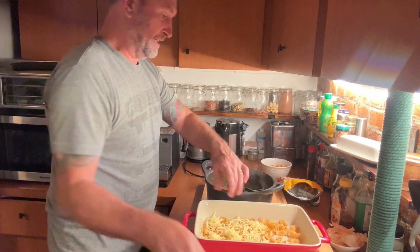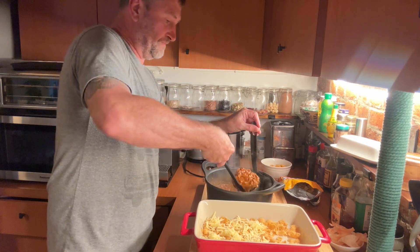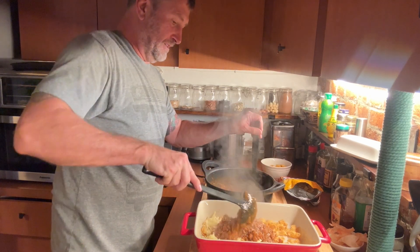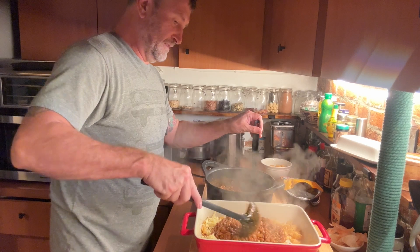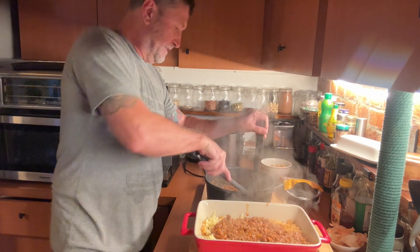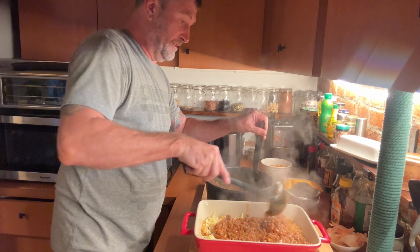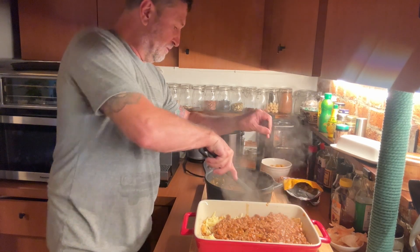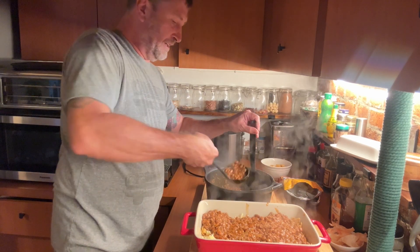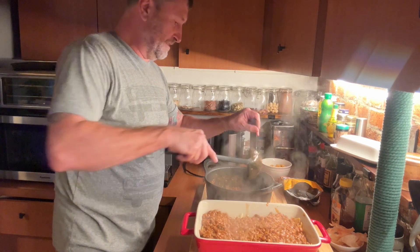Now we're going to put the chili on top. And that's going to be our casserole right there — it smells really good. The oven is at 400, so we're going to bake it in there for about 10 minutes, and I'll let it stand for a good five minutes after that.